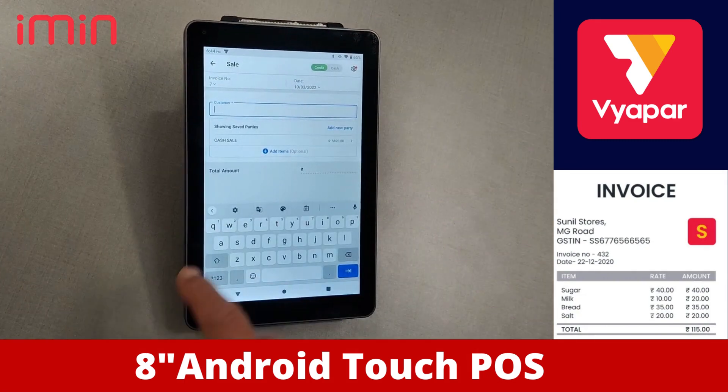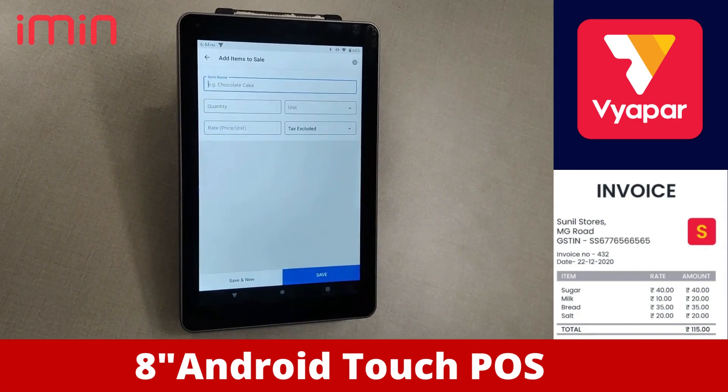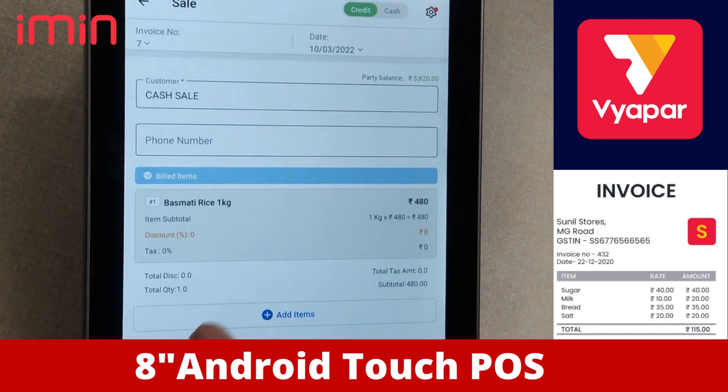This is where we choose the customer. Let's say cash sale, and then we are going to add items. For example, we have Basmati rice. Then we save and add our item.